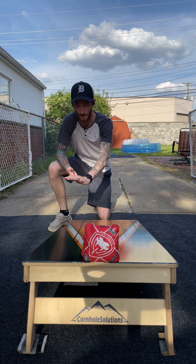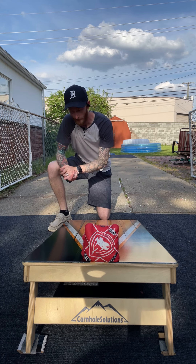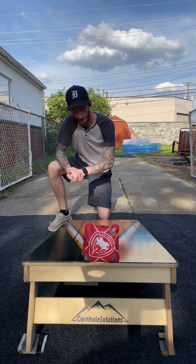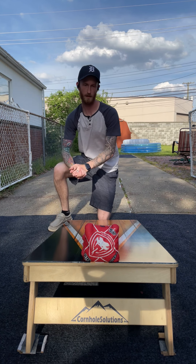Alrighty guys, what is going on? Corbin with Corbin's Cornhole Reviews, back for another episode. Just filming back to back to back tonight, doing what I can. Beautiful night, no kids. Let's roll.